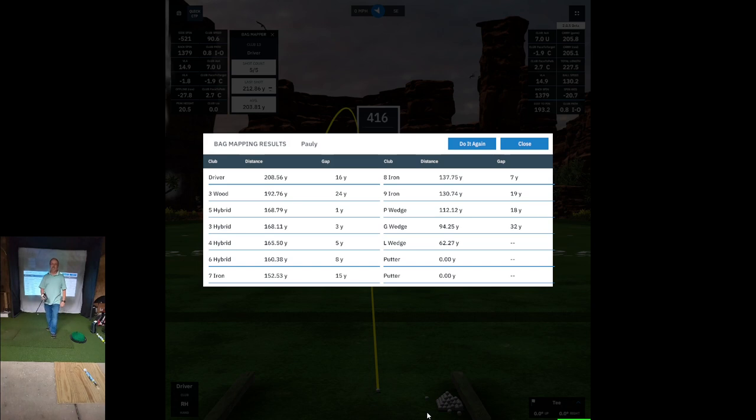We're back again. I just hit my driver - worn out. I did not allow enough time in between shots. I did delete a few, especially when it came to my 3 hybrid. By the time I was hitting my 3 hybrid, I was absolutely worn out. You can see the numbers there.